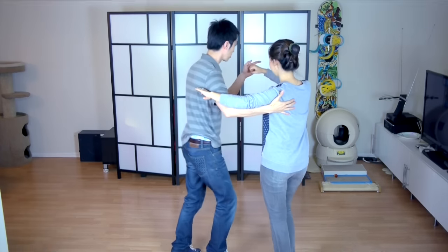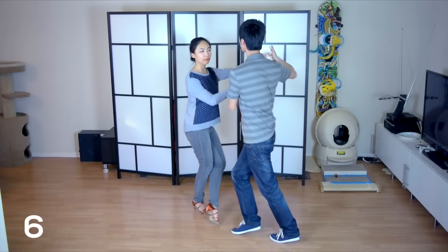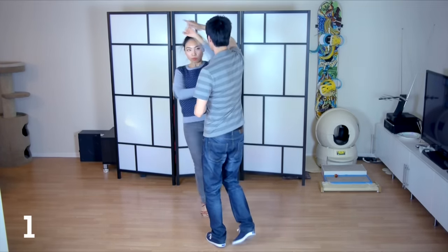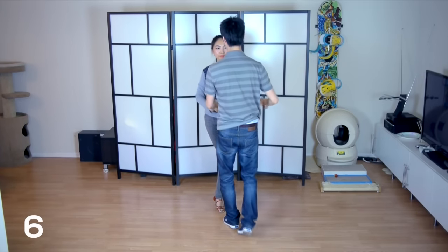So here it is again with the count. We're going to go 5, 6, 7, 1, 2, 3, 5, 6, 7.